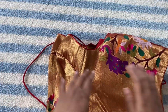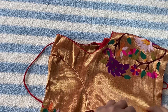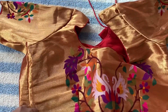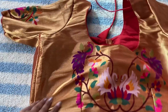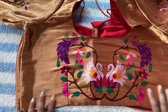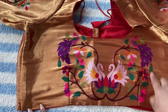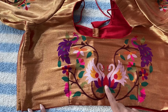This is a pure Patola blouse. This is the back side of the blouse. Look at the design — so beautiful swans and peacocks, some creepers and a lotus.